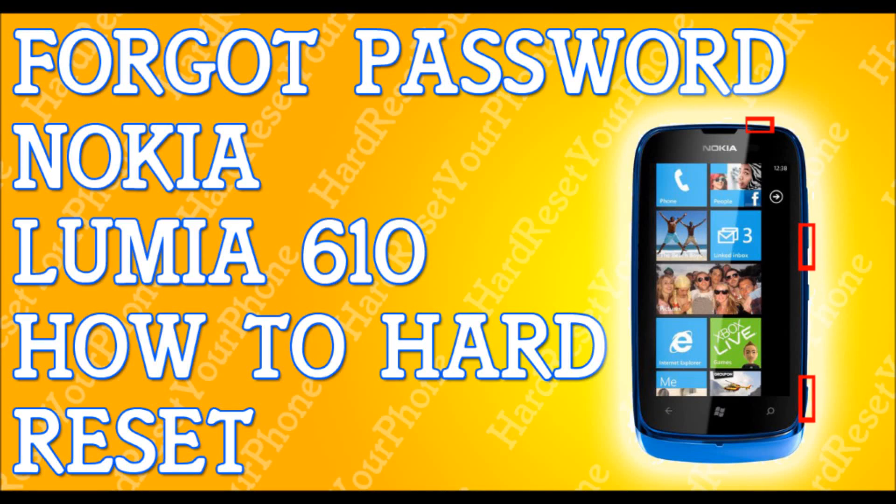All right, so if you've forgotten your password to your Lumia 610, I'm going to show you how to hard reset your phone so you can get back to your life.